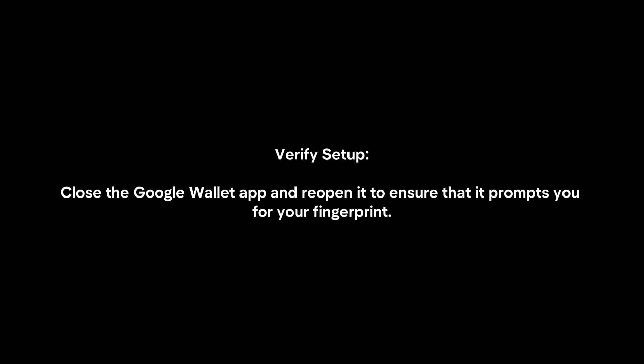To verify the setup, close the Google Wallet app and reopen it to ensure that it prompts you for your fingerprint.